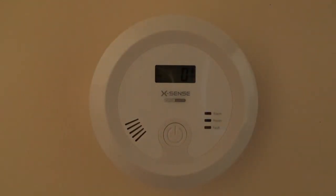We have now successfully installed our carbon monoxide detector. Let's push the test button to make sure it works.